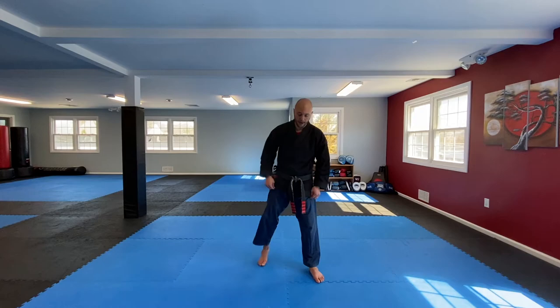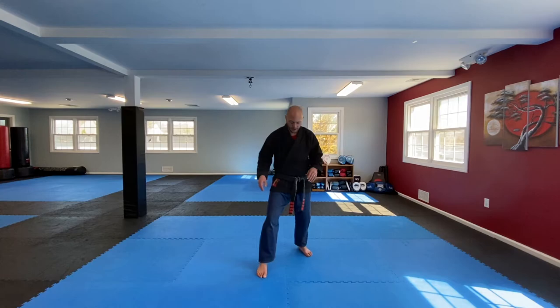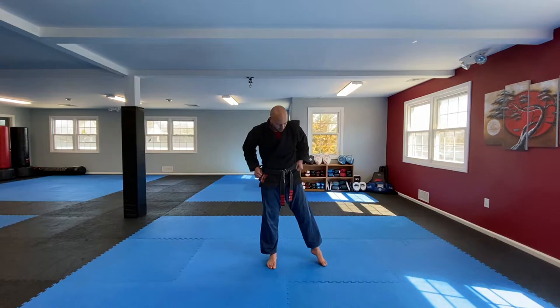The first thing we're going to do is work on a check, and then we're going to bring in some footwork and do some leg checks plus some footwork. Get into a fighting stance. We're going to bring the back leg up and out wide, knee just to the inside of our elbow. Try to flex your foot as we pick that leg up.